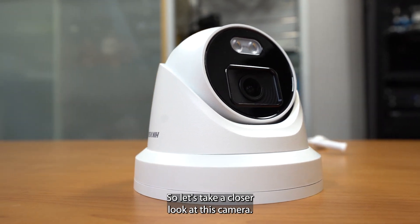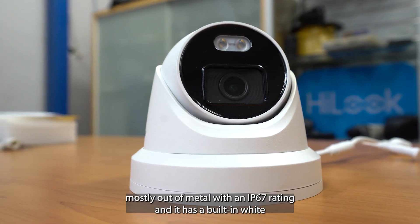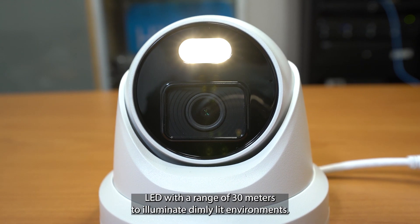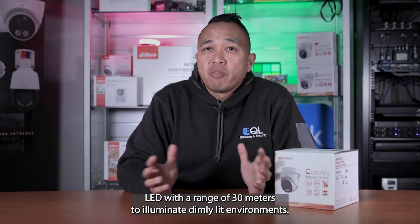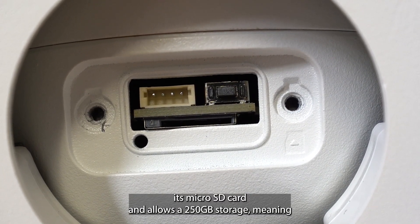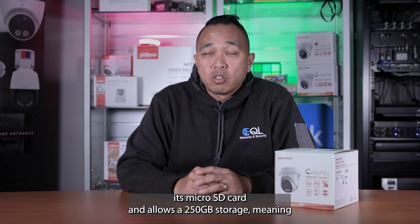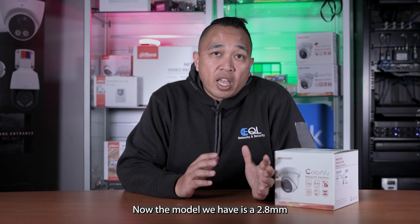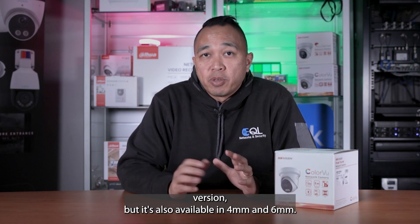Let's take a closer look at this camera. The camera itself is made mostly out of metal with an IP67 rating and has a built-in white LED with a range of 30 meters to illuminate dimly lit environments. This camera is also capable of recording internally via its micro SD card and allows 250GB storage, meaning you can record directly to the camera instead of an NVR. The model we have is a 2.8mm version, but it's also available in 4mm and 6mm.